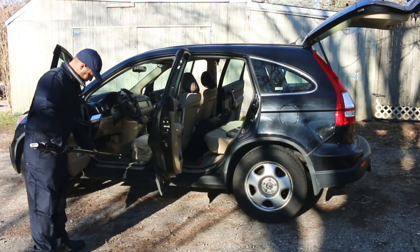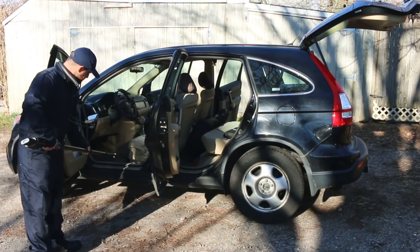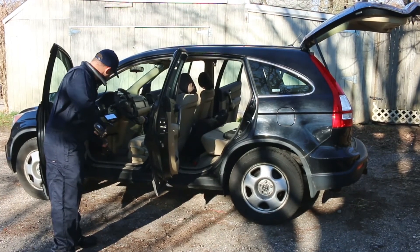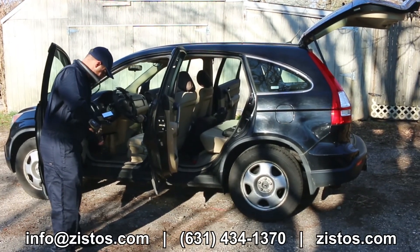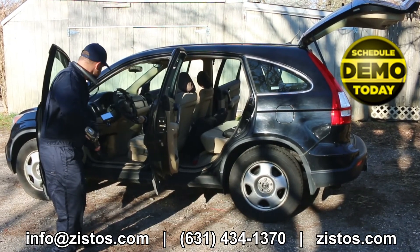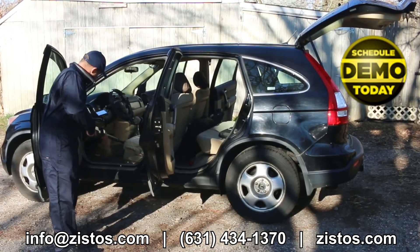If you operate a secure facility and thorough vehicle screening is an important part of your security protocol, then the new Xistos HD Vehicle Search System may be the right tool for you. Please email or call us today if you have any questions, or if you'd like to set up an onsite or virtual product demonstration of the new Xistos HD Vehicle Search System. Thanks for watching.